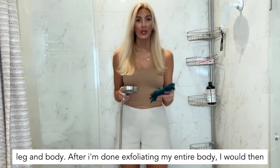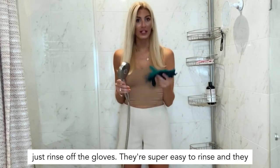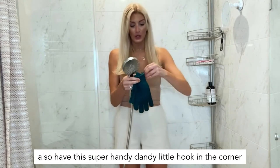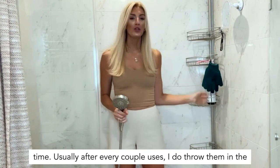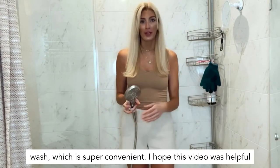After I'm done exfoliating my entire body, I would then rinse off the gloves. They're super easy to rinse and they also have this handy little hook in the corner, so I would just hang them here to dry for next time. Usually after every couple of uses, I do throw them in the wash, which is super convenient.